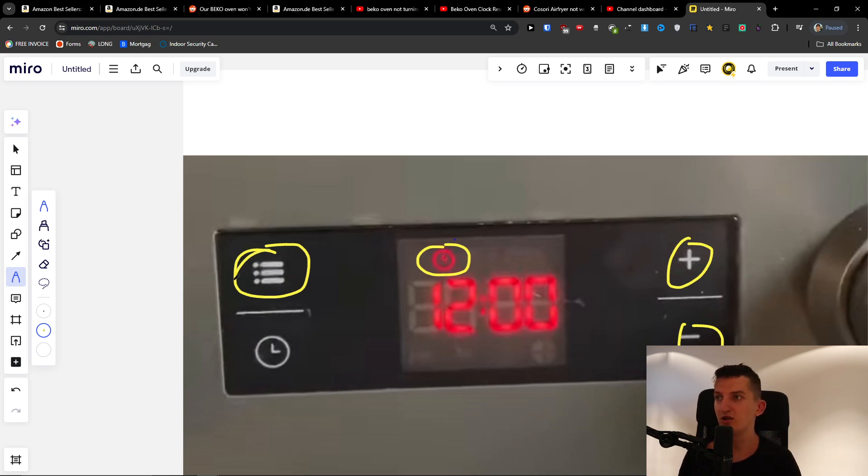First, press and hold the menu button for 2-3 seconds — this should pop up and blink.